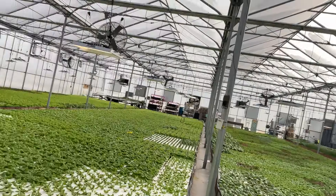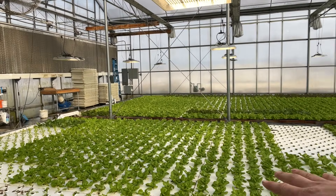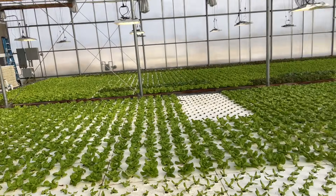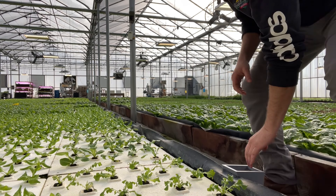Someone asked how we keep things organized when we have rafts out. Those of you who grow with DWC know that these can float all over and just create a real mess. So how we do it is very simple.